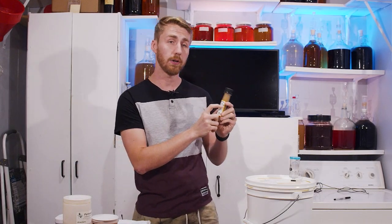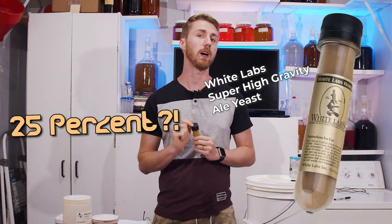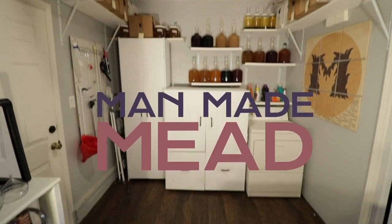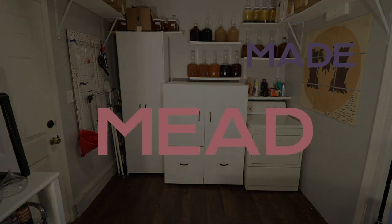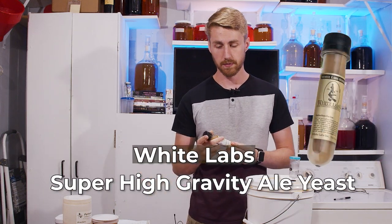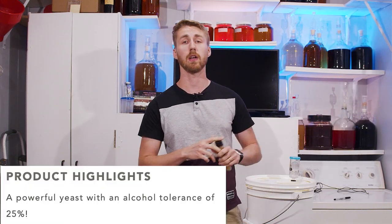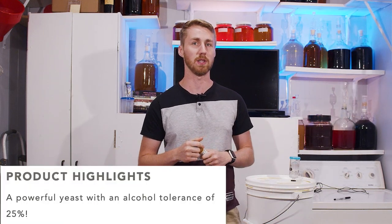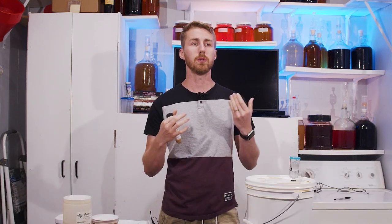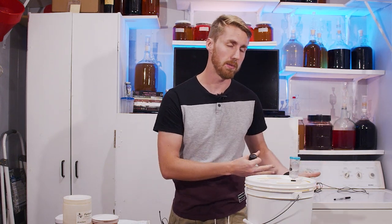Today we're going to test this super high gravity ale yeast, the WLP099, and see if it can truly go up to 25%. This yeast totes according to its spec sheet that it can go up to 25%. It is an ale yeast, not a wine yeast, not a champagne yeast. Most ale yeasts are only going to be able to reach a lower ABV, so this claiming 25% is notable.